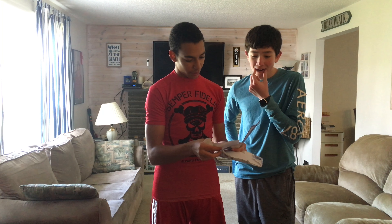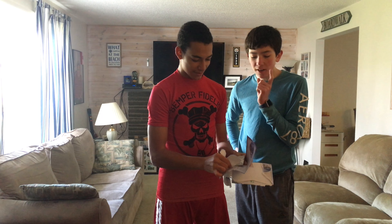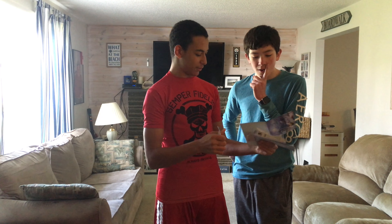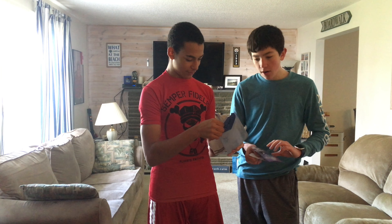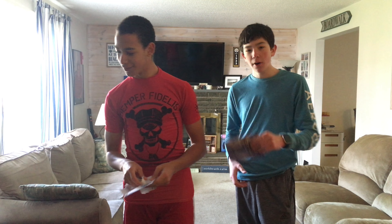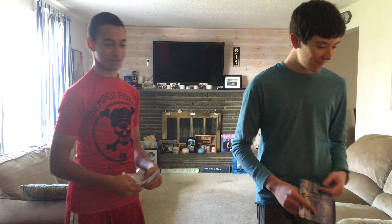Barbara's Perky Barb. Perky Barb. Barbara's Perky Barb. Very nice right there. You want it? Alright, Perky Barb, thank you. Seeds. I like seeds.